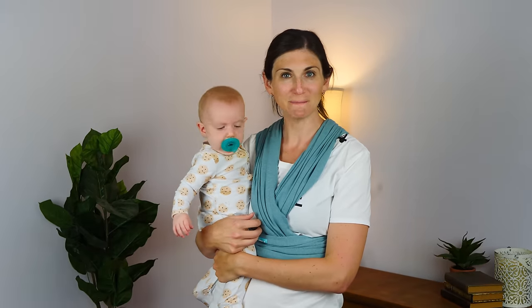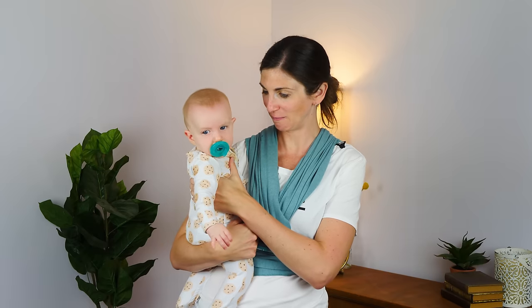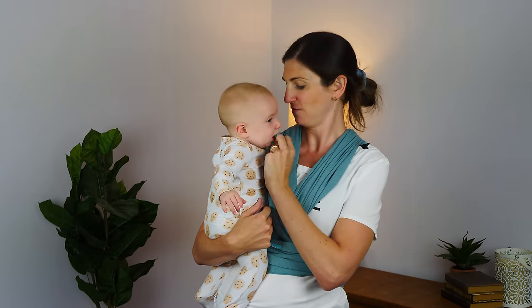Hi, I'm Sarah. I'm an OBGYN as well as a mom to two under two, and as such have developed some survival strategies or coping mechanisms for getting out and about with two little kids. And one of those things is baby wearing.